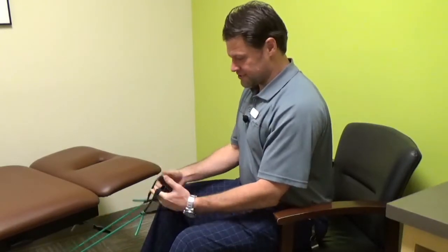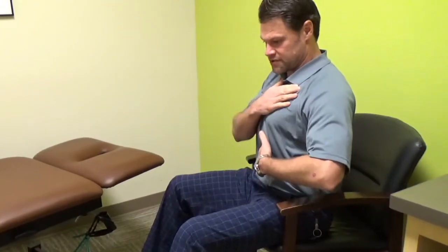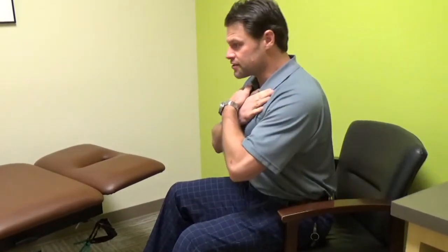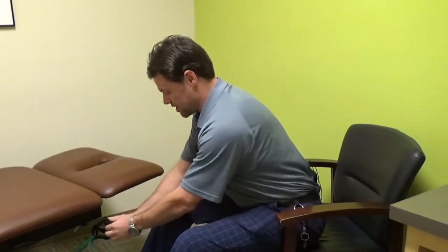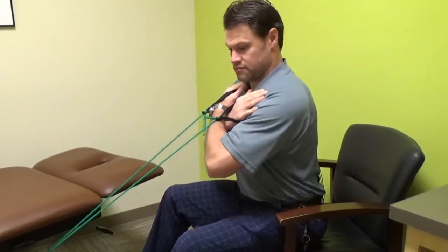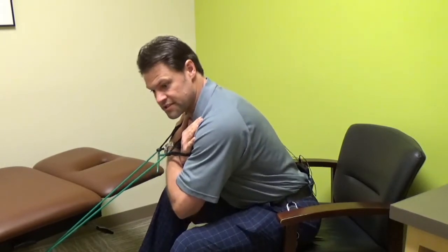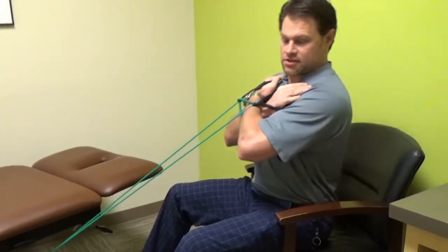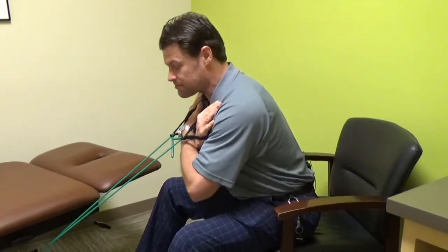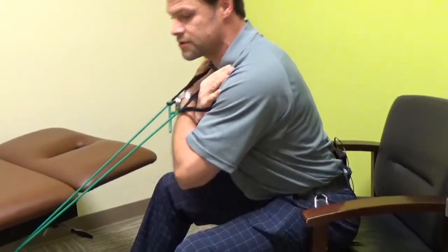The first thing I want to talk about is a seated back extension. We can use bands — we don't have to — but the whole thing is holding your belly tight, leaning forward, keeping your chest up, and then coming back. You don't have to go all the way back to the chair. With the bands, hold them close to your chest, lean forward, and as you pull back you get the resistance, strengthening that back.